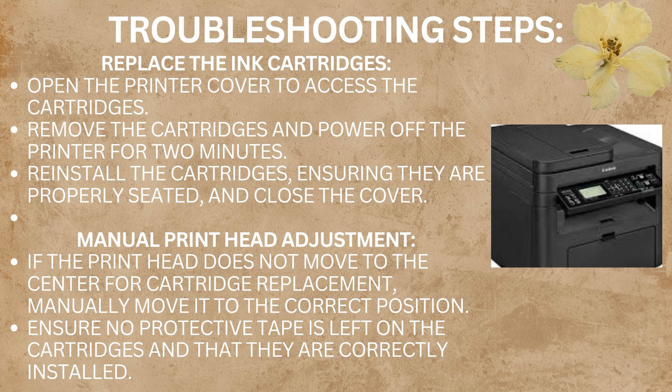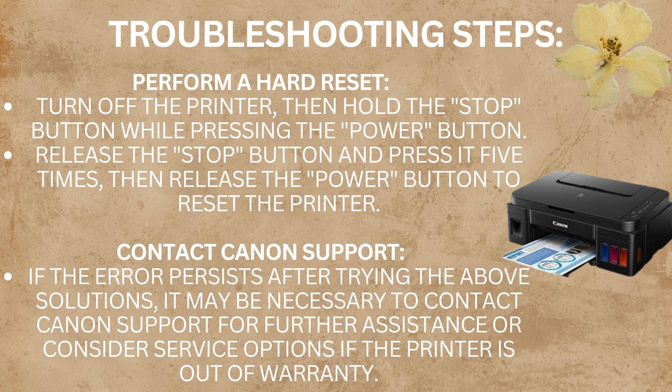The fourth troubleshooting step is manual print head adjustment. If the print head does not move to the center for cartridge replacement, manually move it to the correct position. Then ensure no protective tape is left on the cartridges and that they are correctly installed in your printer.